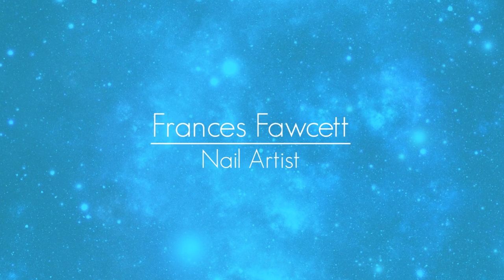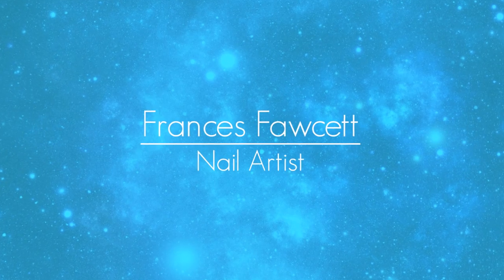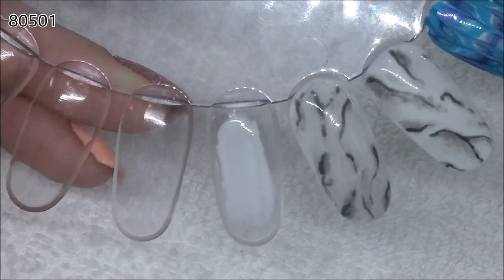Hello everyone. In today's video I've got a realistic black and white marble effect for you. I've tried a few different techniques and this is the one that I like the most.